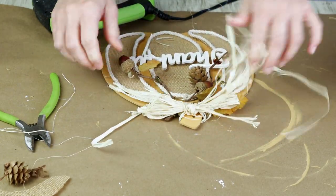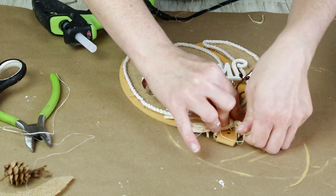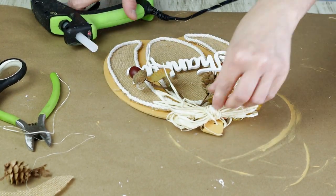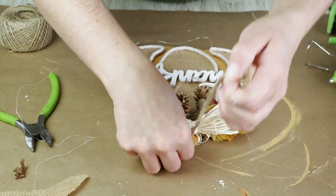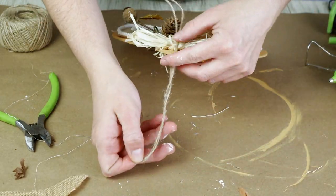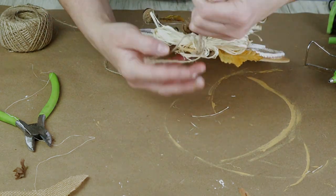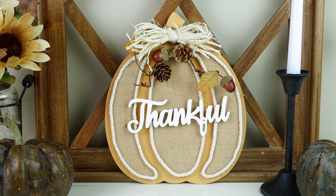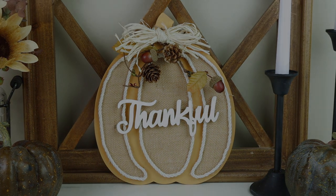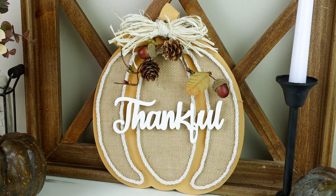I then cut the really long ends off and used a little bit of hot glue to hold the bow in place. For the very last step I took some jute and strung it through the hole that was already pre-drilled into the pumpkin to create my hanger. And here is my thankful pumpkin all finished — I love the traditional fall colors on this one and it was just a super easy project to do.